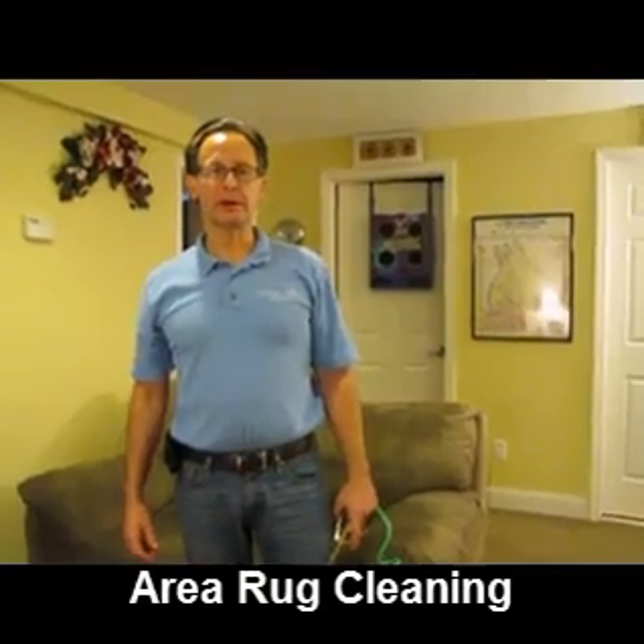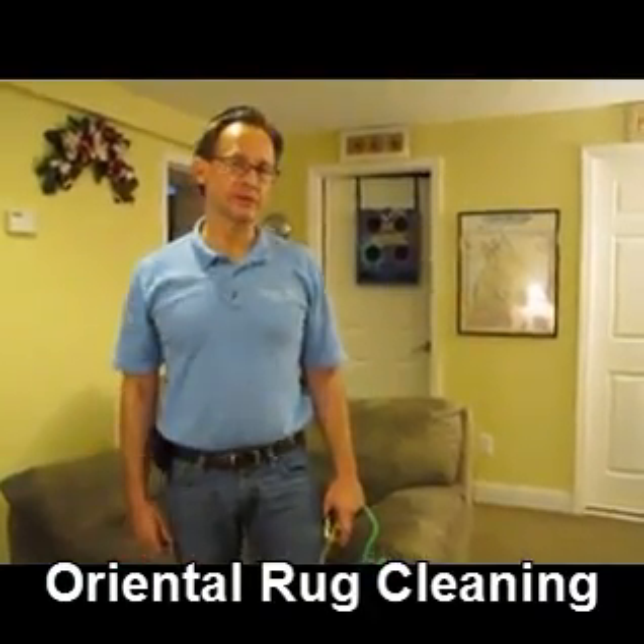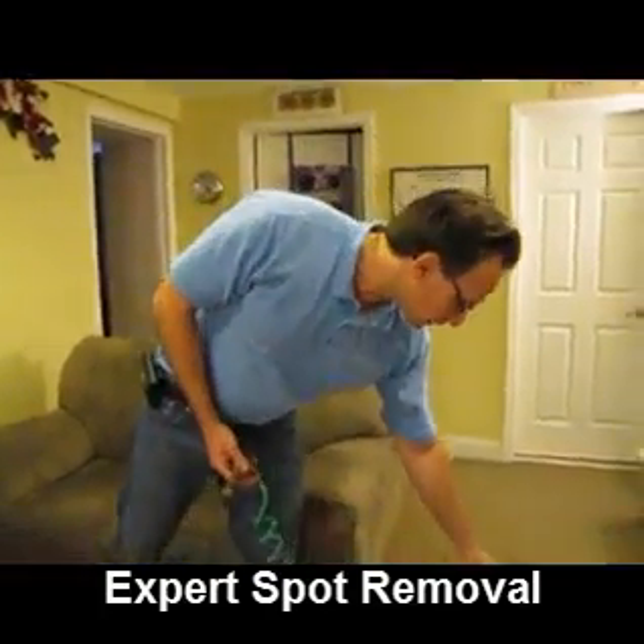The first step is to apply a cleaning agent to the couch. The cleaning agent we use is safe, non-toxic, and biodegradable. I'll spray it on.